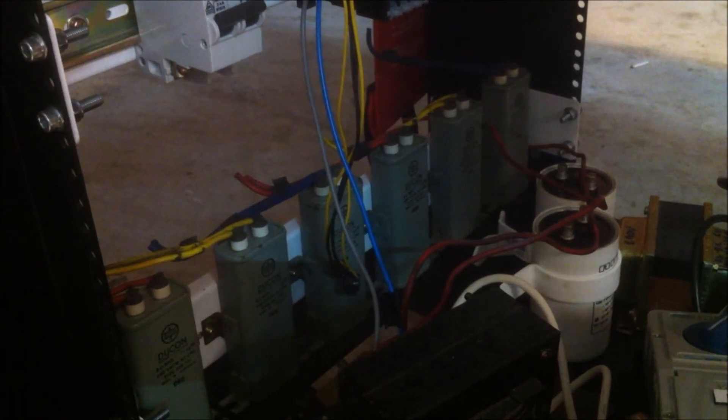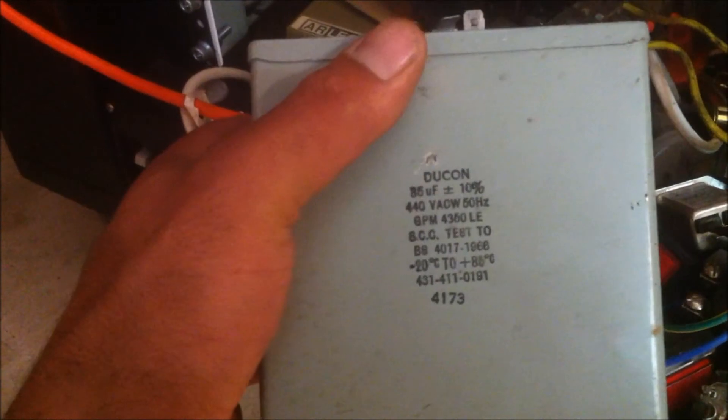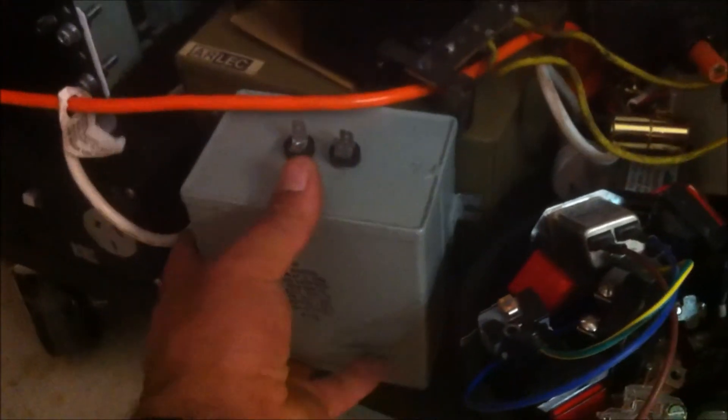On the bottom bracket, which I had to retrofit, I drilled some holes and mounted these capacitors. They're 2 microfarad 440 volt units, giving me a total of 12 microfarads. I've also got a 35 microfarad 440 volt capacitor that will be mounted in there as well.